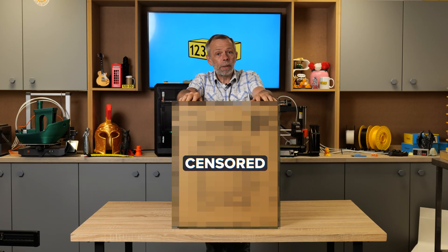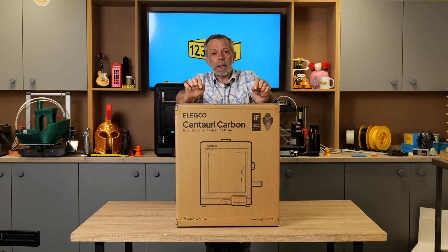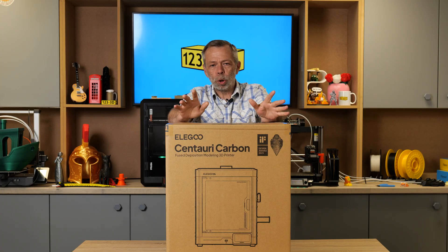Hi, I'm Steve from 123 3D. Today we are going to be doing an unboxing, first of all, review of the Elegoo Centuri Carbon. Stay tuned.